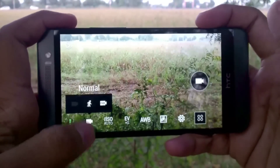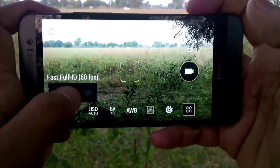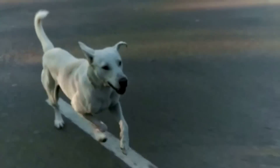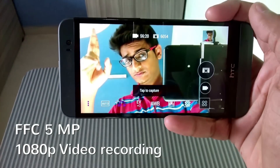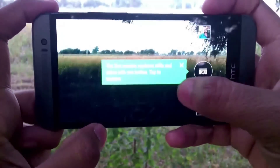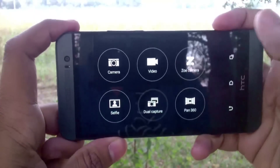It can record videos up to 1080p at 30 and 60 frames per second, and slow-motion video at 720p. The front-facing camera is 5 megapixels and it is good enough for selfies. It is also capable of recording videos up to 1080p. In addition there is the Zoe camera and dual capture mode, which I never use.